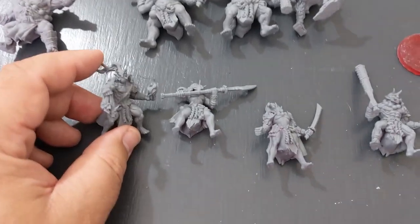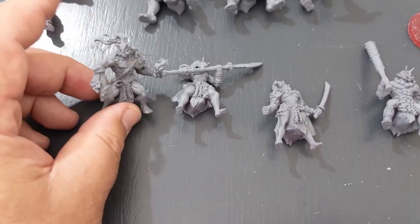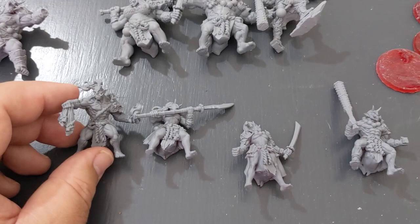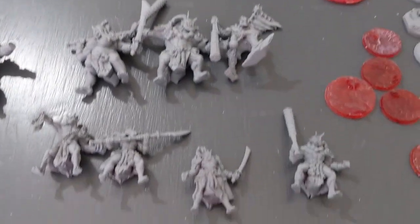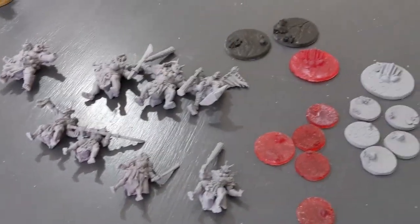If I were going to use these in an army, it would probably be in an orc army for Kings of War or something like that — paint them green and they'd look as orcish as anything. I think you could even paint them red and no one would bat an eyelid at a tournament, since it's quite forgiving as a setting as long as you can identify the unit.